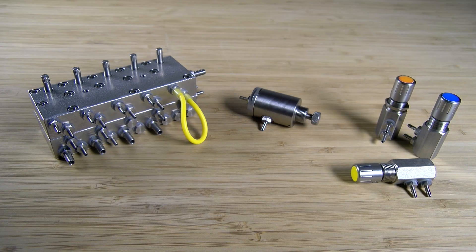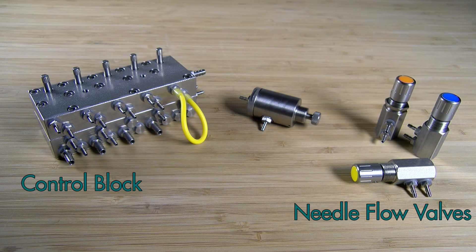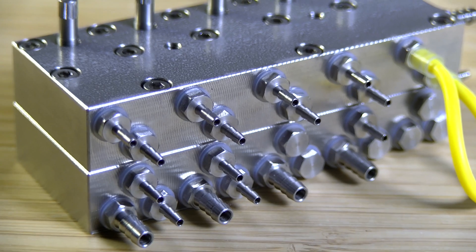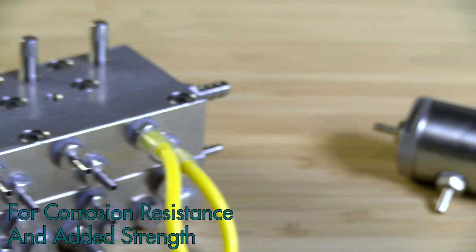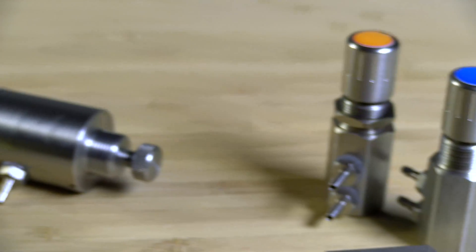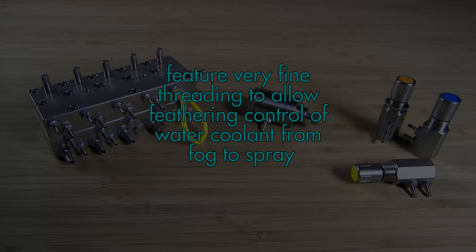The internal dental unit components including the control block, needle flow control valves, and water relay valve are constructed from stainless steel for corrosion resistance and added strength. The stainless flow valves for water spray feature very fine threading to allow feathering control of water coolant from fog to spray.